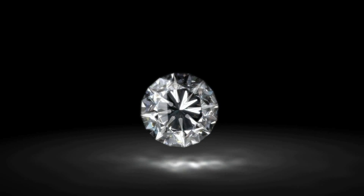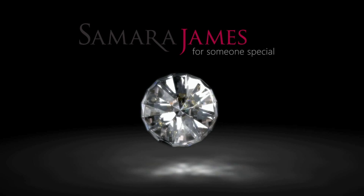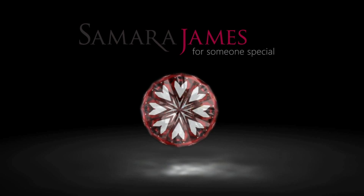To find out more, please visit our website samarajames.com. Please feel free to call and ask any of your diamond-related questions — it would be really nice to hear from you.